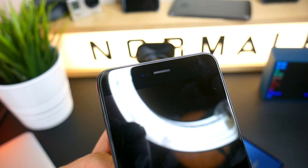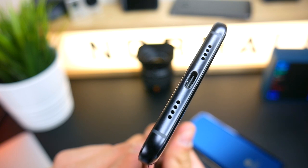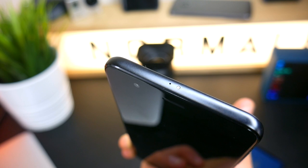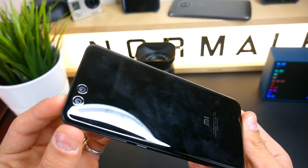Abbiamo per esempio l'audio che è stereo, quindi esce sia dalla capsula auricolare sia dallo speaker. Abbiamo un ottimo corpo in metallo con una bellissima finitura in vetro, come appunto ha lo Xiaomi Mi 6. Purtroppo manca il jack delle cuffie e questa è una grave mancanza, almeno per me, perché il jack delle cuffie secondo me ci vuole — però non c'è e quindi ce ne faremo una ragione.